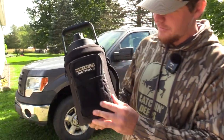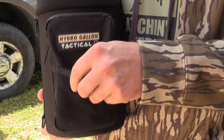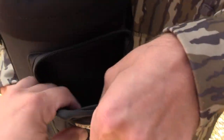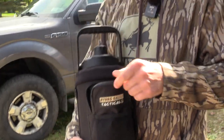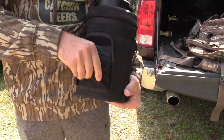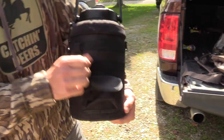It's got different pockets — it's got a mesh pocket here, then it's got a weatherproof zipper pocket and the pocket's pretty big. You can put your phone in there or something. And then it's got another pocket here — a Velcro pocket.